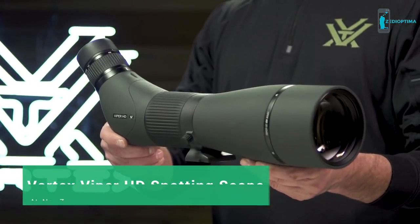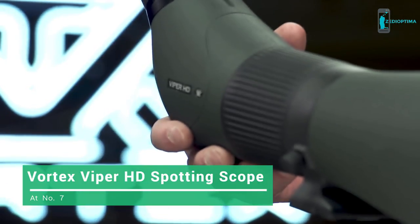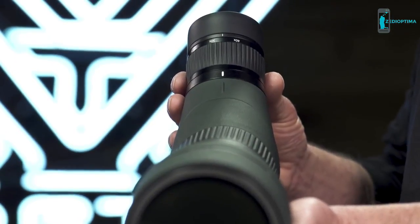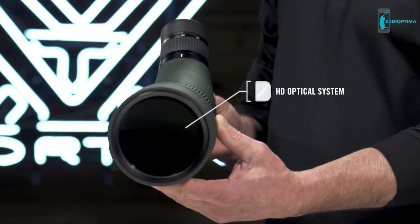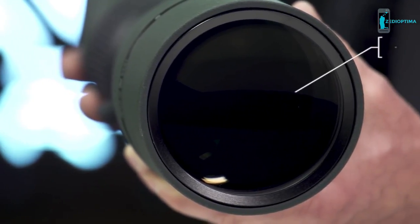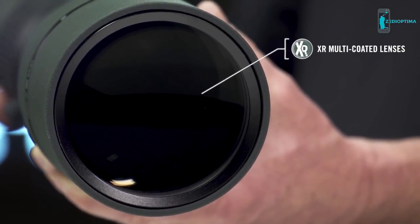This is the Viper HD. Packed with features for incredible glassing, the Viper HD spotting scope offers high-end optical performance without the high-end price tag. The HD optical system comprised of premium components generates vivid, high-definition images, and XR anti-reflective coatings on all air-to-glass surfaces attain brighter views in low-light situations.